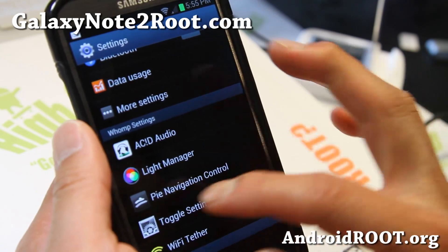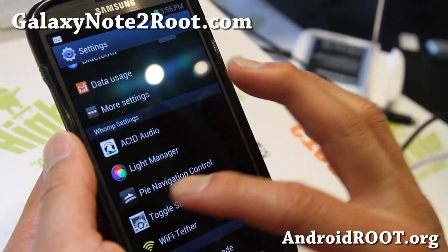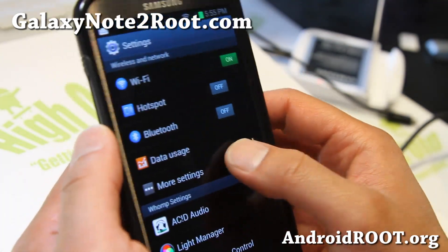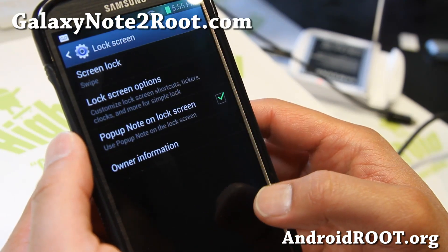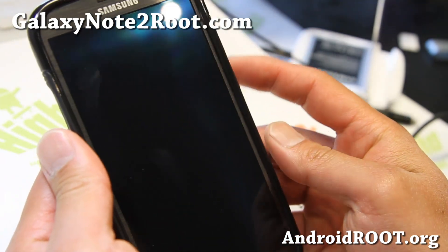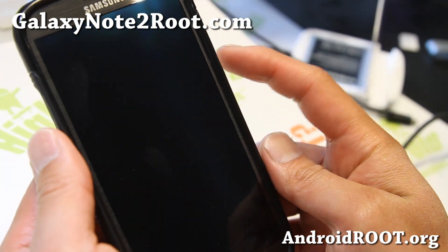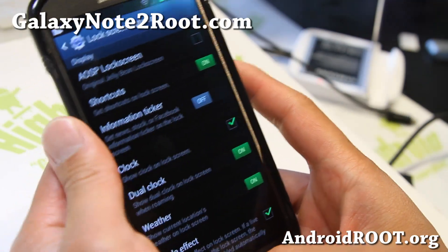You get all these apps within the settings — LMT Launcher, Pi Controls, Toggle Settings (that's the one we just looked at). Wi-Fi tether using Trevi works just fine. And let's take a look at the lock screen options. You'll be able to enable the AOSP lock screen, which I have, along with the weather widget if you want. Or you can turn it off for the regular Note lock screen, along with screen effects.